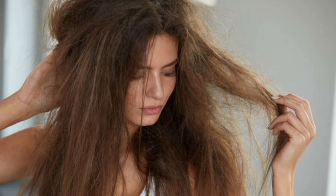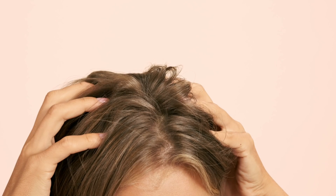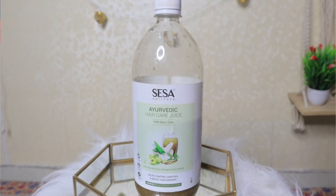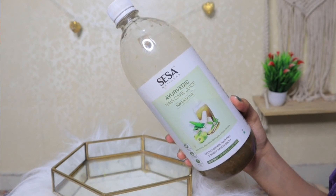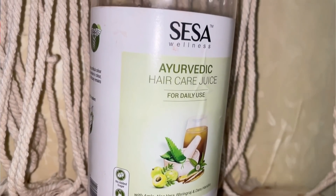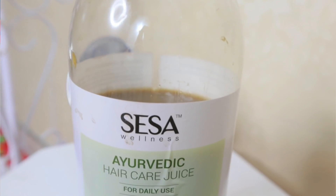Today's hectic lifestyle causes a lot of hair damage. We try many home remedies but people are so busy they don't have time. So I have an amazing thing to share with you — it addresses your whole hair issue. This is Shesha Hair Care Juice. Shesha is an Ayurvedic brand established since 1996, Made in India, made from natural ingredients without harmful chemicals. I have been using this hair care juice for a long time and I thought you should know about this amazing product.